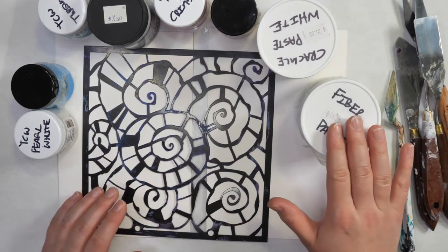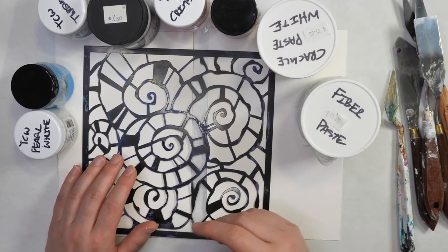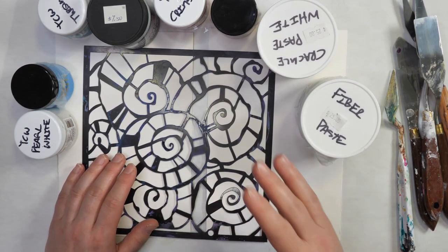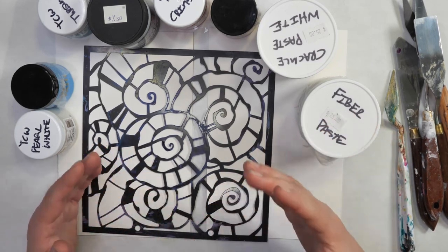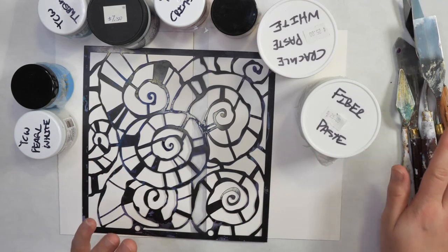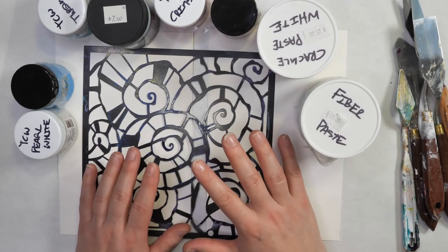Do you ever struggle with using pastes with their stencils? If you have, you're not alone. Recently I started teaching in-person art classes and I realized that most of my students had either never used pastes with stencils or were having a little bit of trouble getting consistent results. So today I want to share the different tools to use, the different stencils to use, and how to get really good results using paste through stencil.